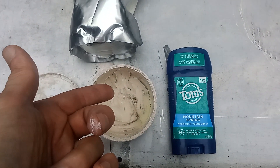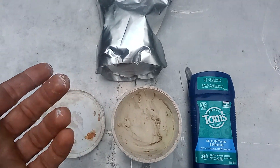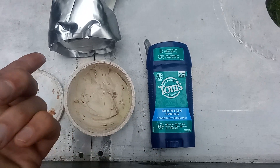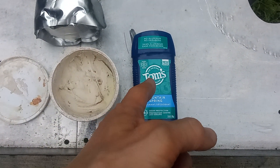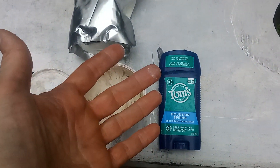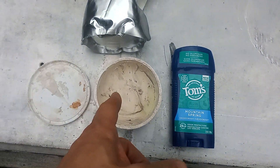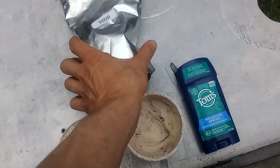It's been hot and humid lately, and at the end of the day — around four or five o'clock — I smelled both my armpits. The armpit I put Tom's on I definitely smelled worse. It was a very hot, sweaty day and the DIY sunscreen actually works really good.